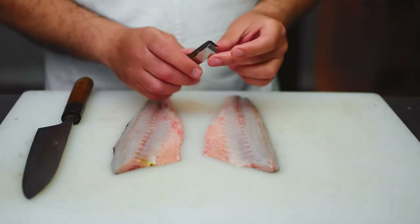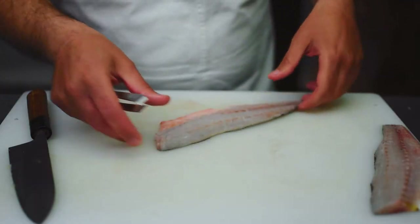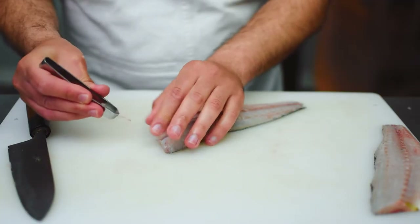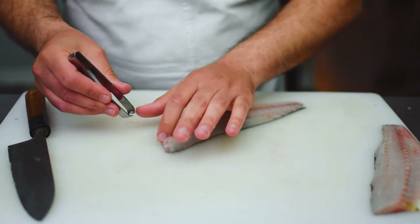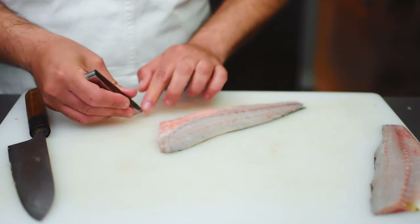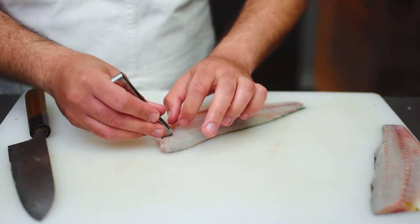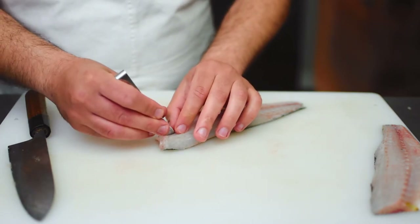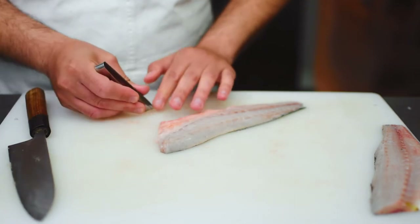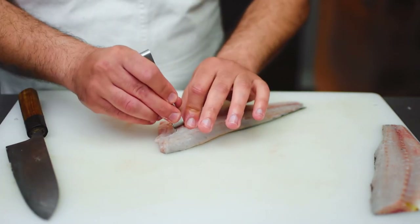Now lastly we can remove the pin bones. While removing the pin bones, keep your index finger and your thumb on the flesh as you're removing the bones in order to keep the flesh from tearing off. Luckily there will be no pin bones in the tail section — it's only going to be where that backbone was.